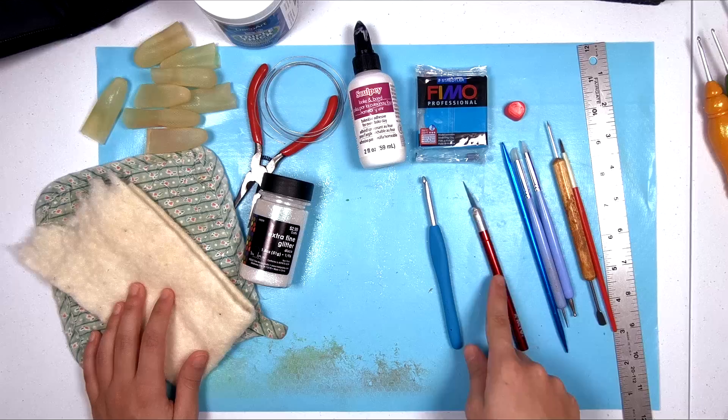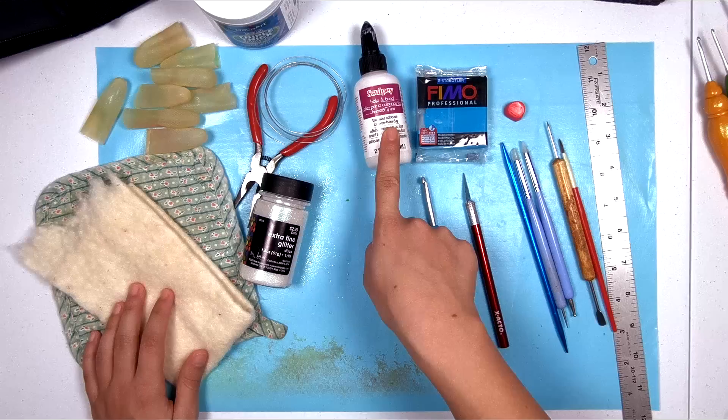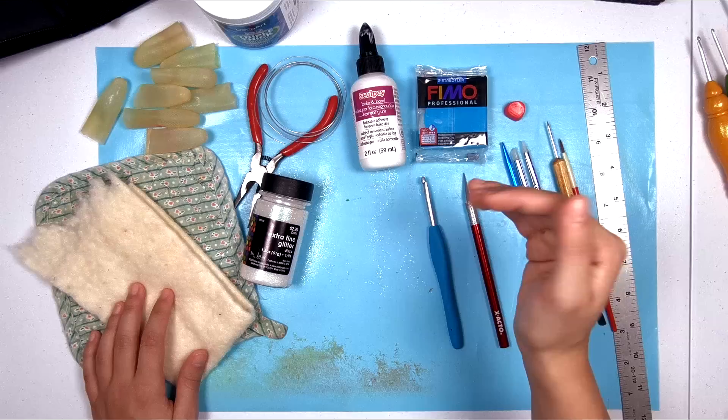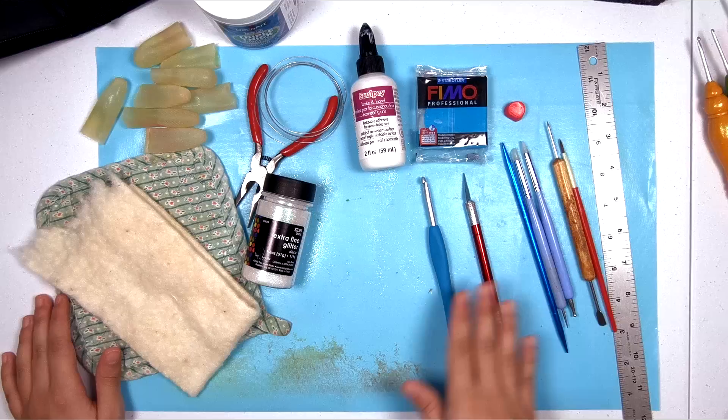You'll also need an exacto knife — preferably an old one that you don't need to keep super clean, because this is going to get dirty. You're going to need some Sculpey Bake and Bond, which is an adhesive that bakes in the oven when you bake your clay, and it hardens and solidifies and binds things together when baked.